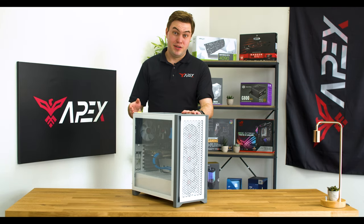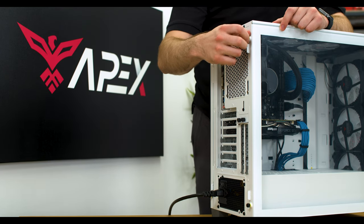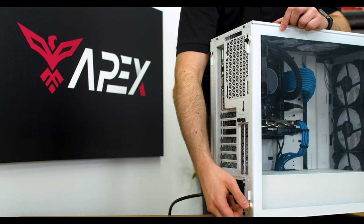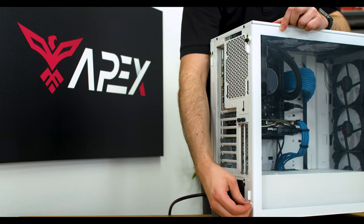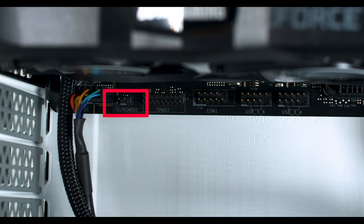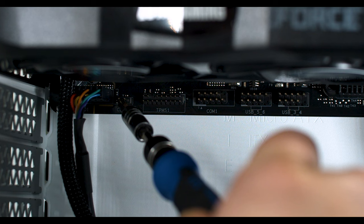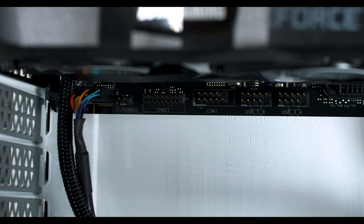If you don't have a button on the back of the I/O, don't worry — there's another way to clear the CMOS. Open the glass side panel. If no screws are present, there should be a latch or magnetic release to access the inside of your PC. Next, look at the edge of the motherboard for two pins marked RESET CMOS or CLEAR CMOS. You can short these pins by using a screwdriver, bridging them together for 15 seconds. Then restart your system.